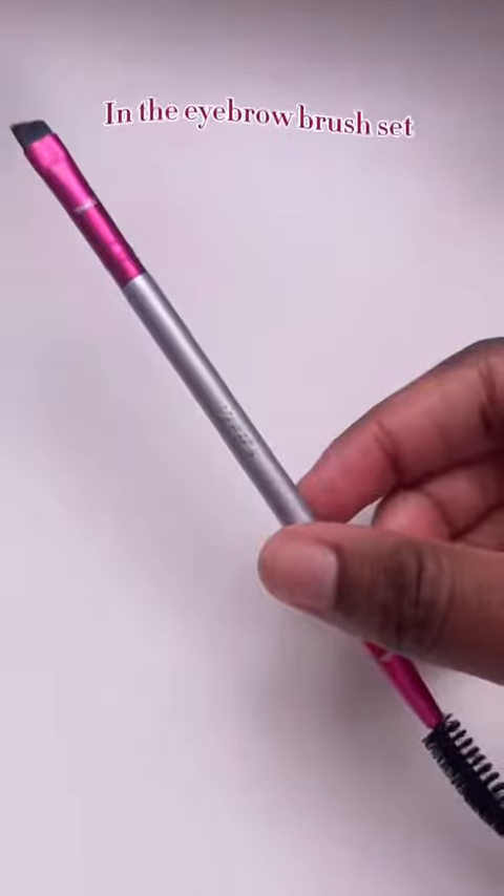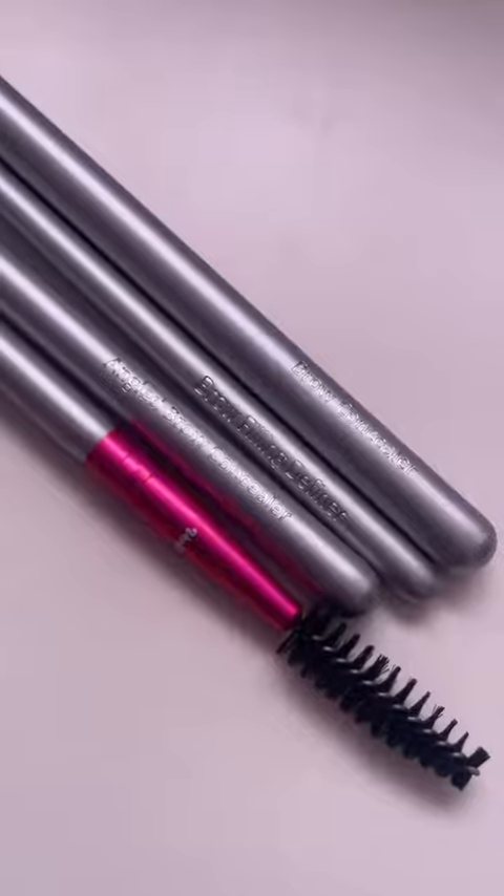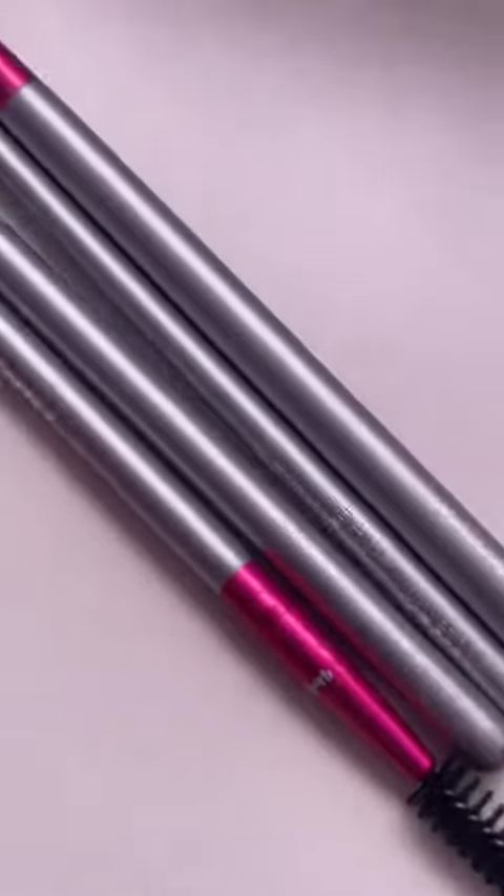Eyebrows are glued, y'all! Using the spoolie dual brush, I'm gonna fill them in. These brushes are really nicely made — definitely high quality. Great for beginners because each brush has a name on the end that tells you what the brush is made for. Look at my eyebrows, you guys — this is the best my eyebrows have ever looked.